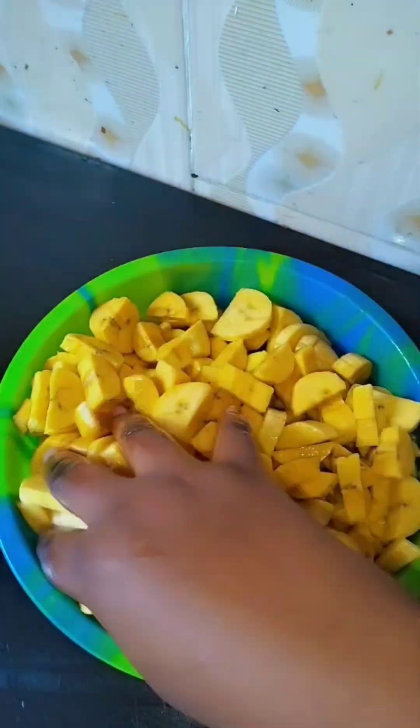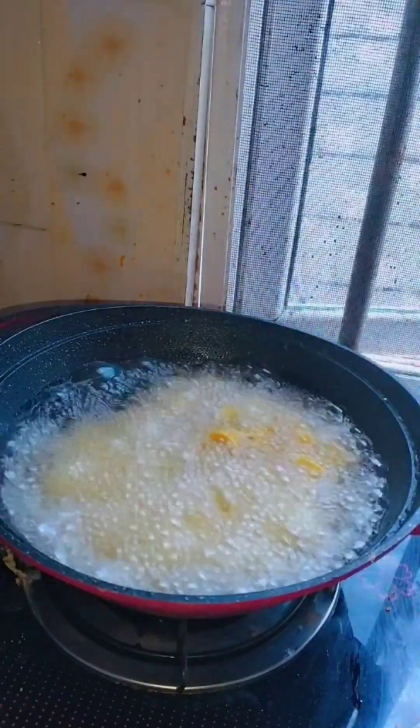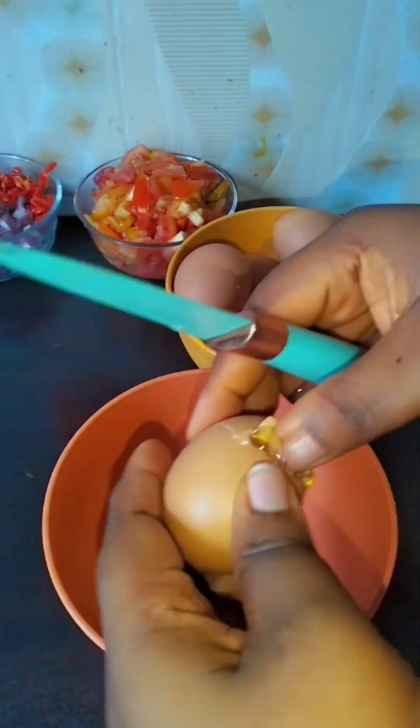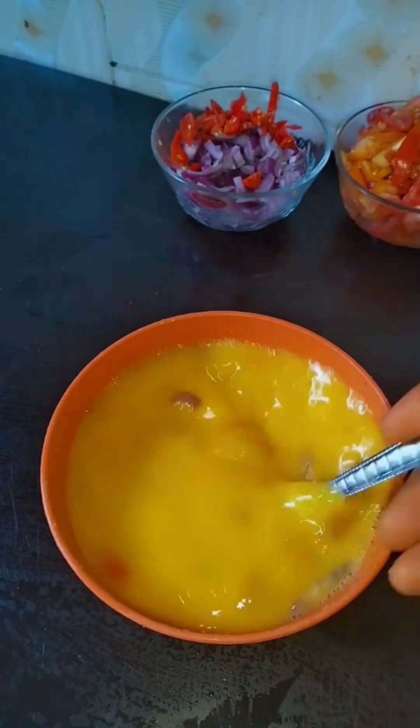I added a little bit of groundnut oil and I'll be frying it. The reason I did that is because I don't want my plantain to stick together — once you add groundnut oil the plantain will stay separate. Here I'm breaking my egg to mix it, and I'll be adding a little bit of salt, onions, and pepper.